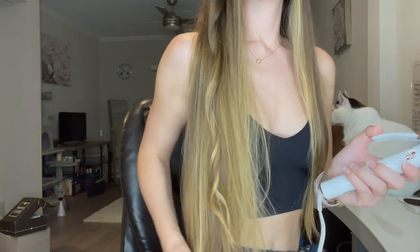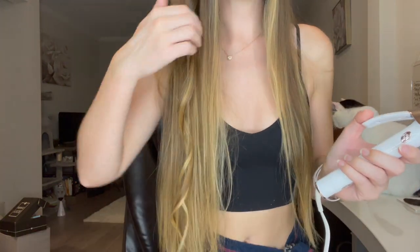Oh my gosh, you guys, this is so pretty! My hair is very long. It's holding pretty well actually — my hair is so long it usually gets pulled down, but it's not bad. Let's do a curl on the other side. Usually curls don't hold in my hair and usually they don't look this good — I'm definitely a fan!